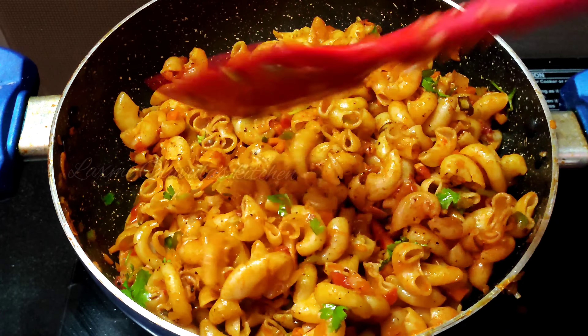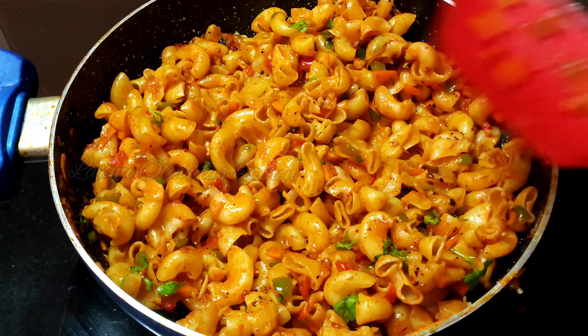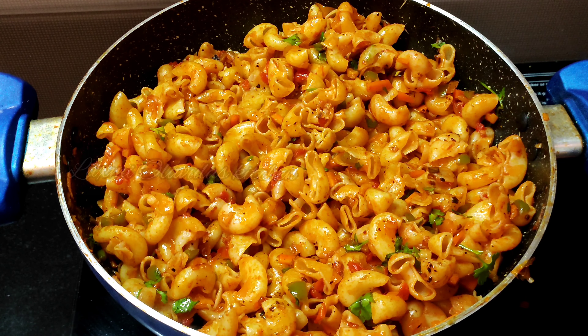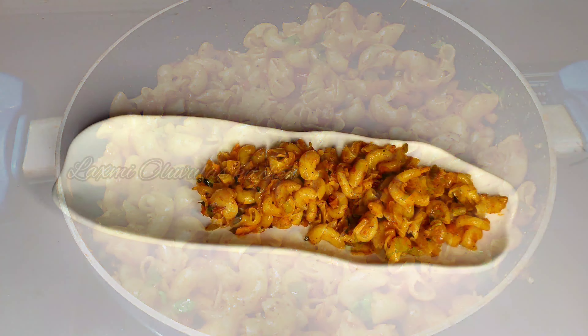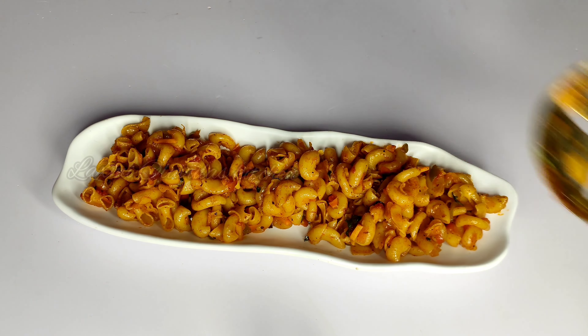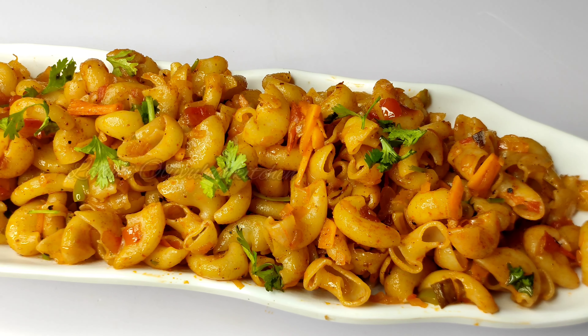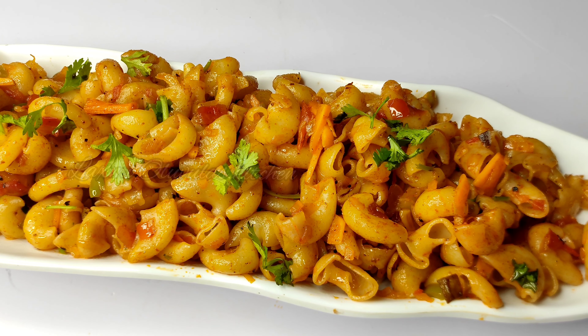If you want to make macaroni masala pasta, make sure you try it and let me know in the comments. If you like this video, please like, share, and subscribe to support the channel.